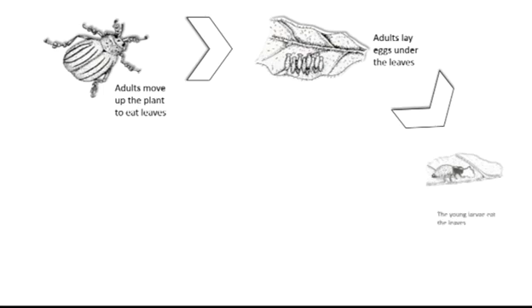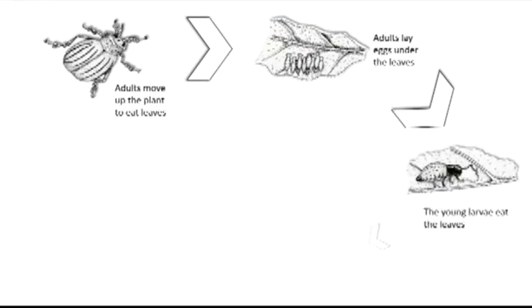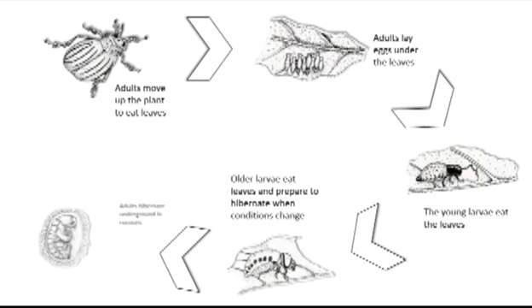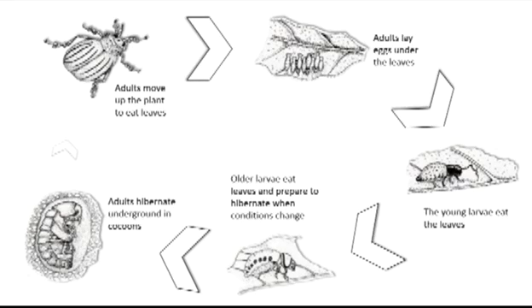Those eggs will turn into larvae at different stages and they'll keep feeding. That cycle might go two or three times during spring and summer, and then when it gets cold enough the beetles go down into the soil ready for the next cycle, staying there until it warms up again.